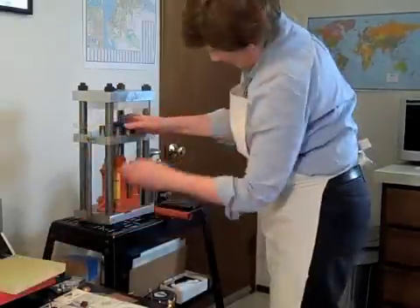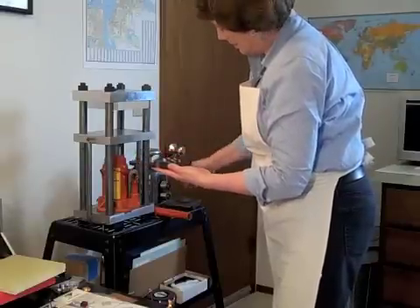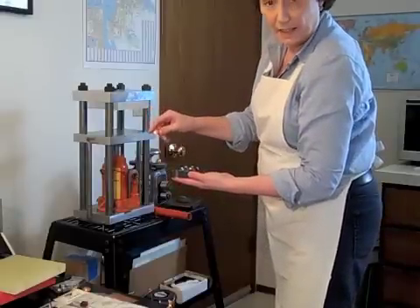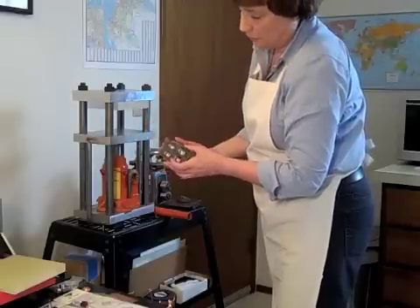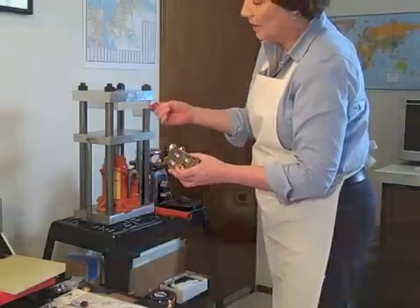I've got this to try. I'll take out my dapping block — and there is my disc, and it has been domed. At this point I can go ahead and anneal it, then switch over to a smaller hole and continue until I have a nice full hemisphere.